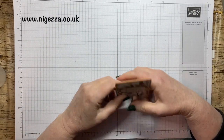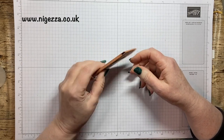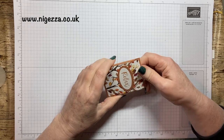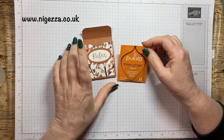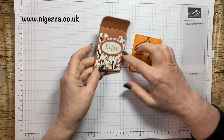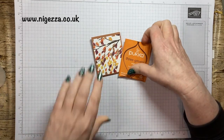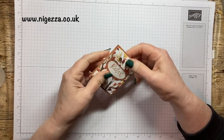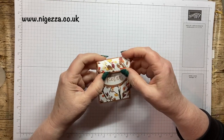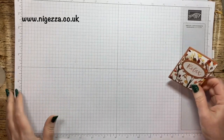Hi, it's Jess here from Nigessa.co.uk. Thank you for joining me today. So I've got a little treat holder here for you — a nice little thin treat, easy to go through the post. You open it up and in here is just a little herbal tea bag. I've been making these for sending out to customers. So I thought I would make some more with you now. That sort of slips behind there to hold it in place — nice and simple.